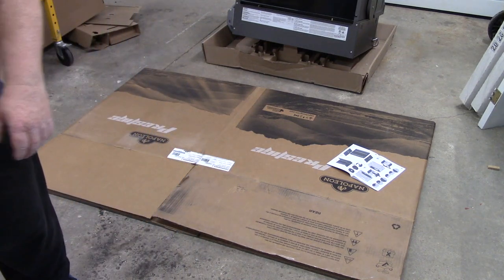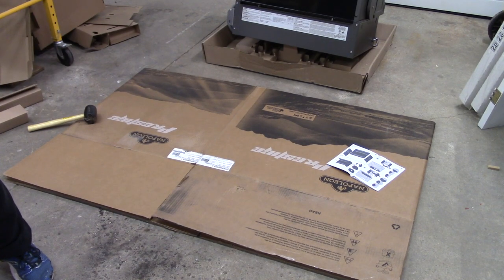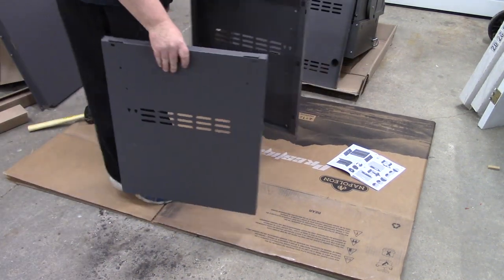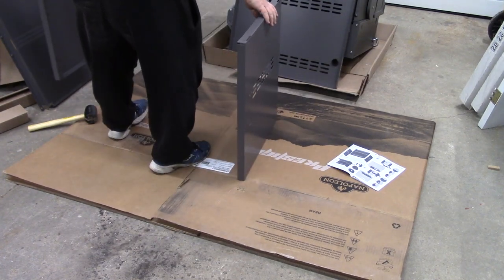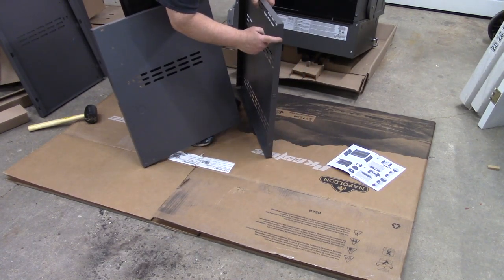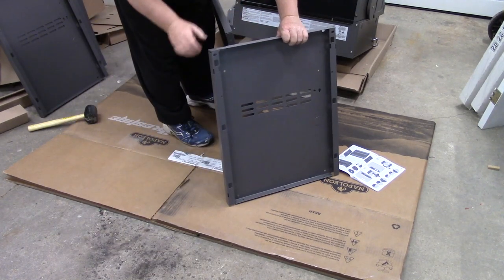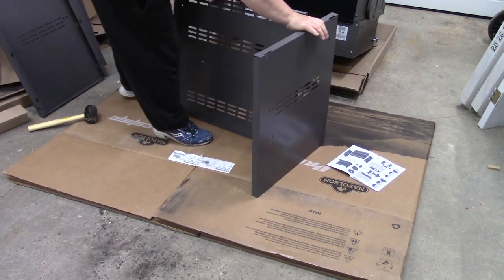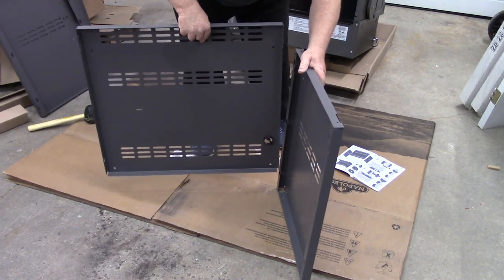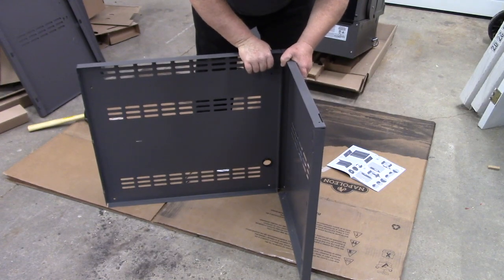The manual says you might need a rubber mallet, so I've got mine ready. I put cardboard on the concrete so we don't scratch anything. Let's start identifying parts — these two panels are mirror images of each other. This one has three tabs on the side that correspond to three holes, so let's line the tabs up with the holes and tap them in.